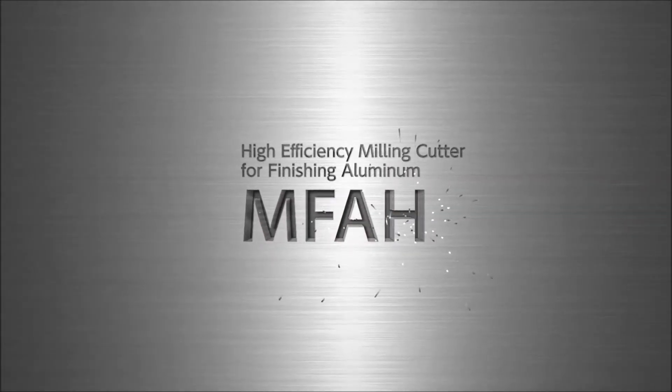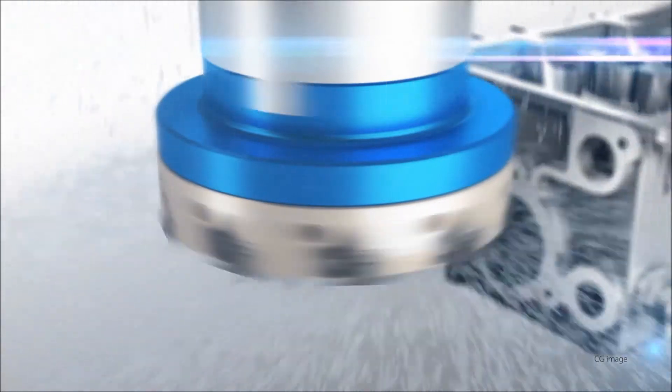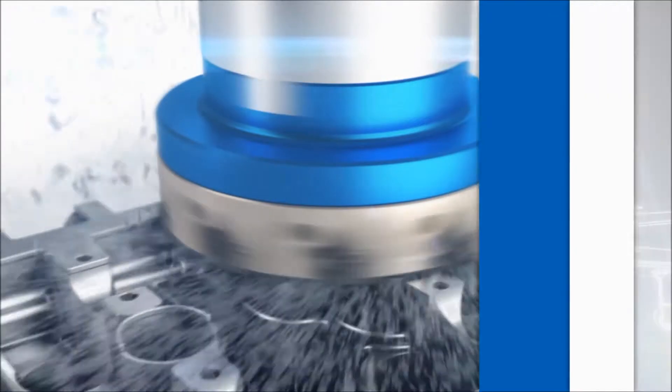Meet the new MFAH Milling Cutter for finishing aluminum. The MFAH comes equipped with an adjustable blade runout for highly efficient milling.